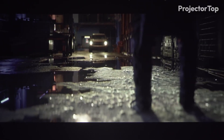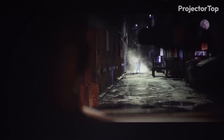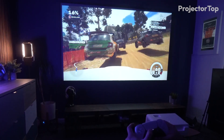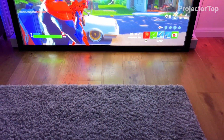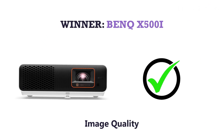Our testing revealed that while the TK700 STi's brightness lends it an edge in adaptability, the X500i's contrast ratio enriches the viewing experience in controlled lighting, making the choice between them dependent on the user's specific environment and preferences. Winner: BenQ X500i.